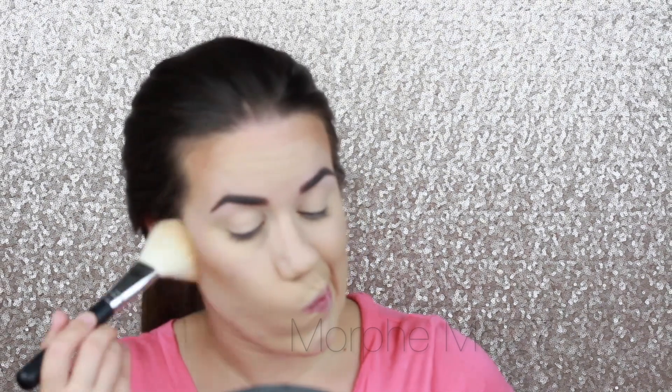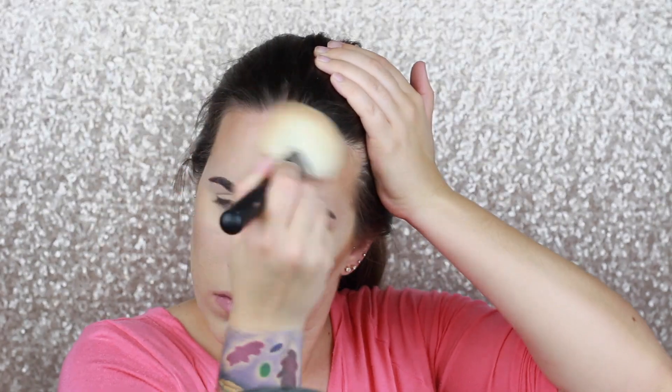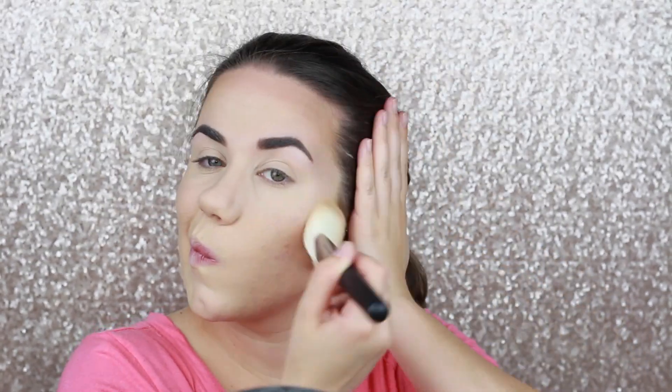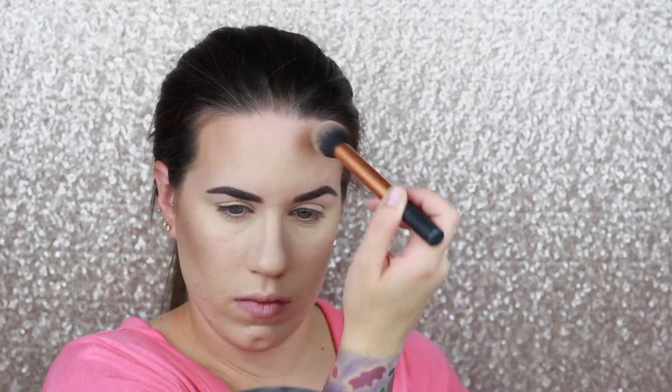Here I'm going through with my Morphe M527, which I just got in my Morphe Me box last month. I feel like this was either Jaclyn Hill's or Nicole Concilio's favorite bronzer brush, and I really like it because it is tapered at the end, making it a tad bit easier to blend out your bronzer. I'm holding the side of my face and blending that line out in an upward motion to distribute the product so the line's not so harsh. Then I'm going in with my Real Techniques Contour Brush and the shade Fawn from the original Anastasia Contour Palette to deepen that line while still leaving the rest of the bronzer blended out.